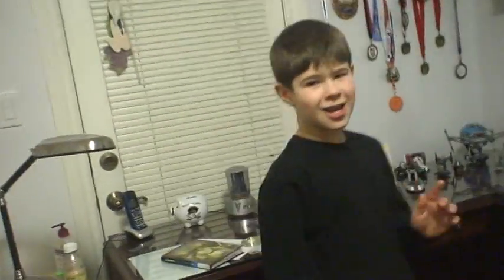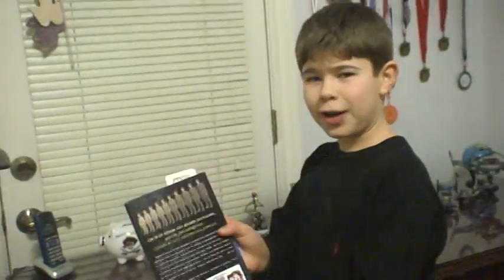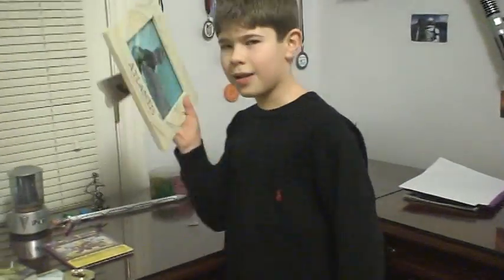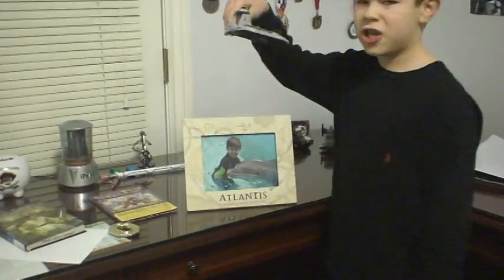Alright, the second step is, you need to overcook everything. Come over here, camera. The first thing you have to overcook is this book... Dude, can you knock it off? Overcook it. It's a raw book. Make sure it's raw. A picture frame. And a Lego formation.